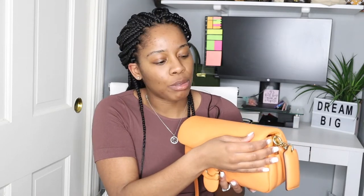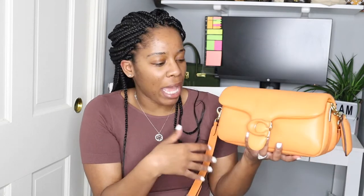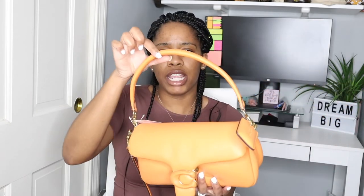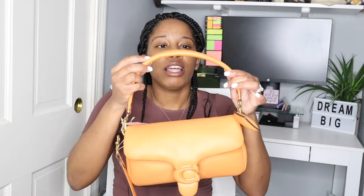I'm getting the same exact bag replaced. It's just that the hardware wouldn't close, and this strap right here — as you can see this one's perfect — the one I got was all bent in, and that was actually from the Coach website. It came that way from the actual Coach facility. This one from Dillard's, so far so good.